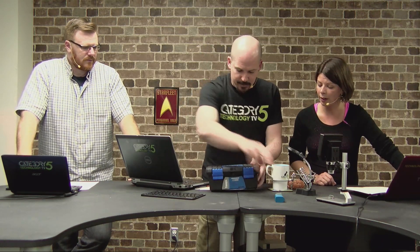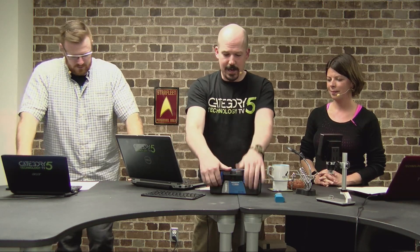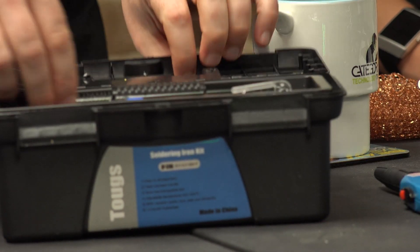It came with the box, extra tips, and some extra essentials. This also takes us back to the comment about having desoldering tools. Into the box — first and foremost, a solder sucker! That's for removing solder: you heat up the solder and then suck it off, so you can remove chips and reuse them, or fix mistakes. That alone is worth the extra eight dollars.